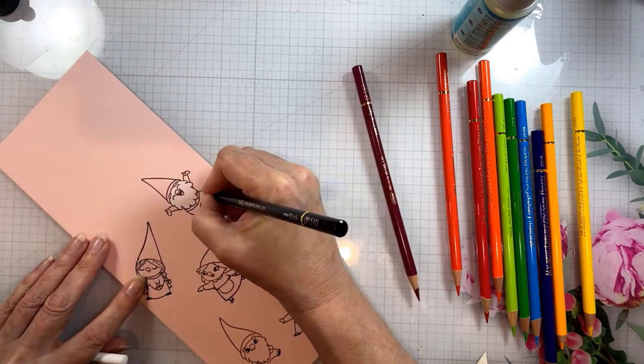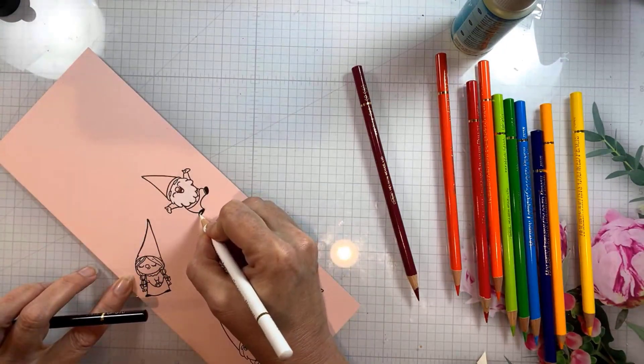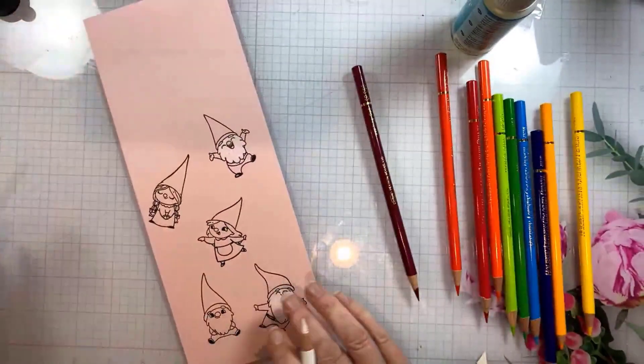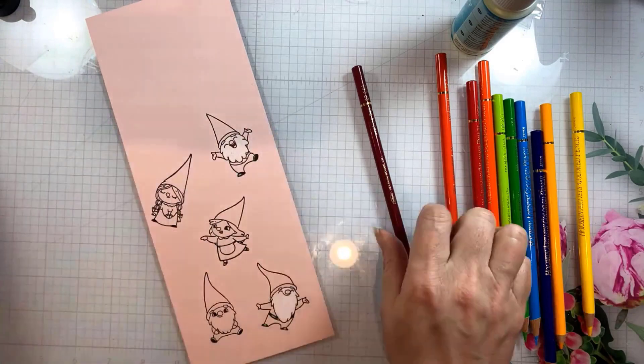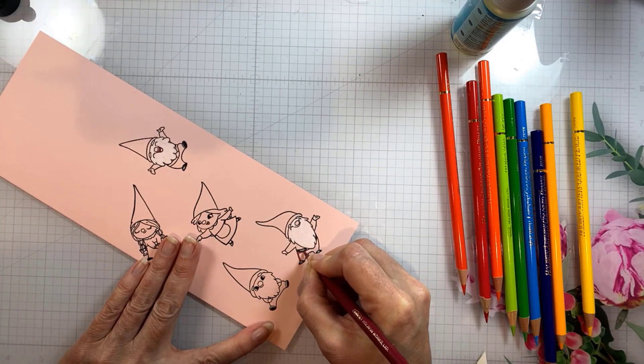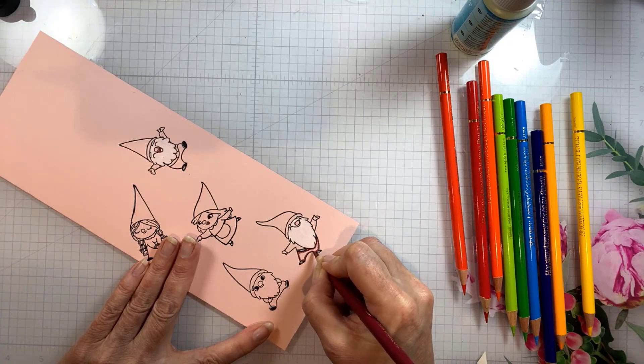I like to do all the colors at once — ideally I would do all the little black shoes at once, the belts at once — but for some reason my brain doesn't allow me to see everything I'm supposed to be coloring the same color, so you're going to see me go back and fill in like the white apron and one complete white beard that I missed anyway.